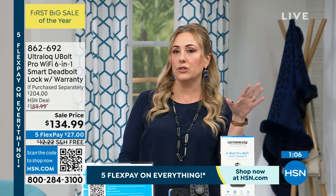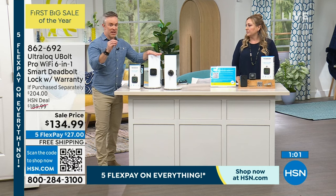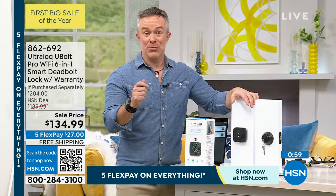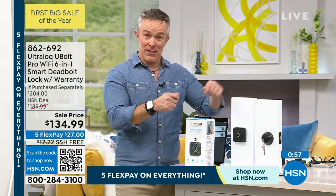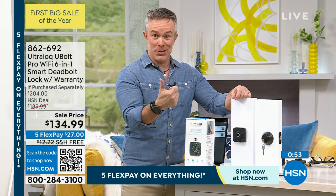I'm predicting in five years almost everybody's going to have something like this. We've made it affordable and convenient — I just want a code, boom. Or the biometric, which is really cool. Or use it from your phone — you can do all of that. We all have a deadbolt. I live in a condo, I took mine out with four screws and a screwdriver, popped in the Ultra Lock, and look at the upgrade I got.